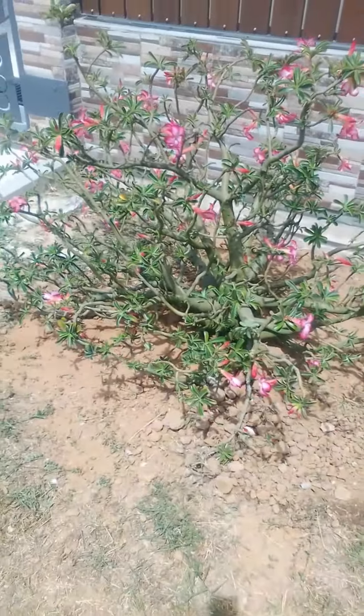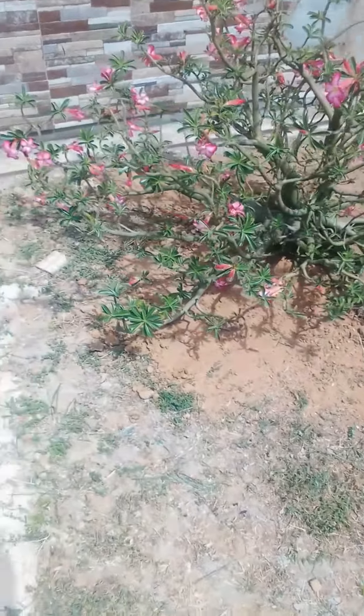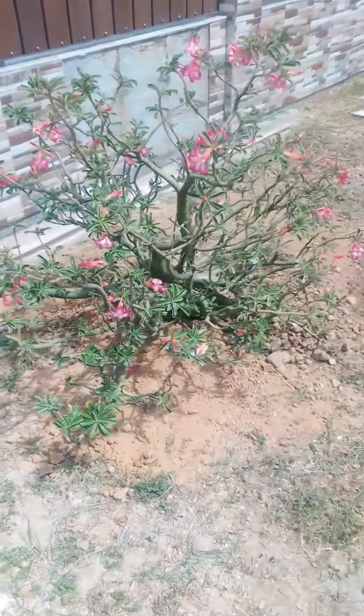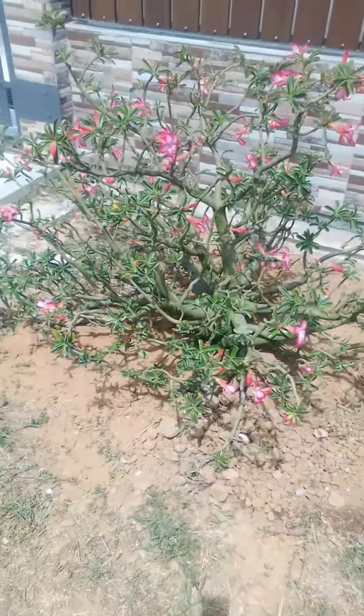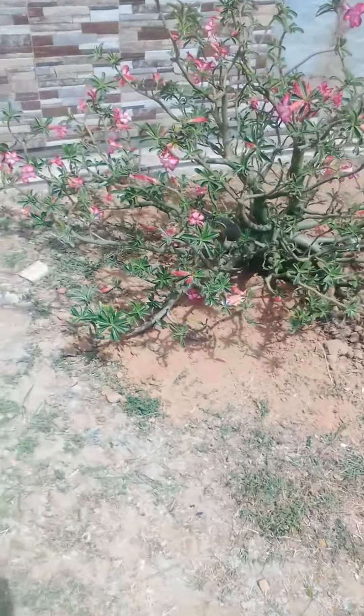Once we got this done, strangely while we were cleaning up, if you notice in the video footage you'll see tiles — tiles just started to randomly fall. That was wacky and strange. But anyway, we got the job done.